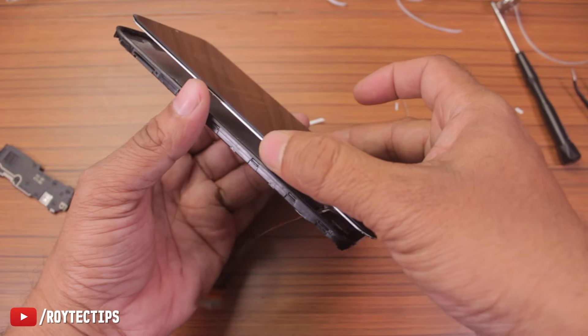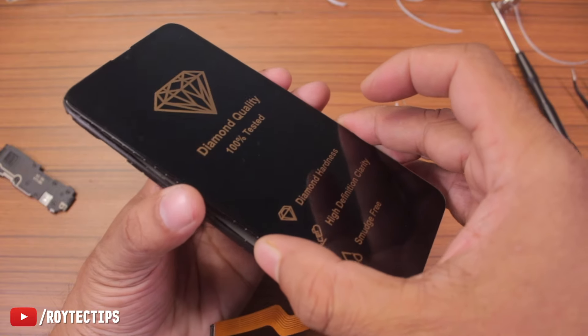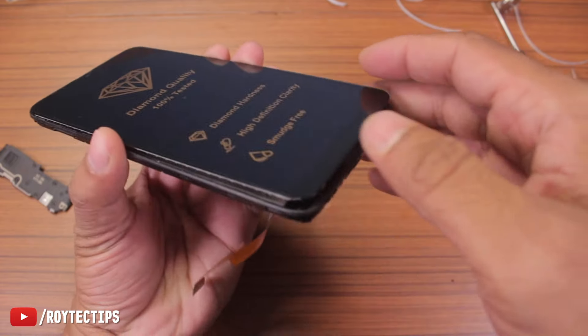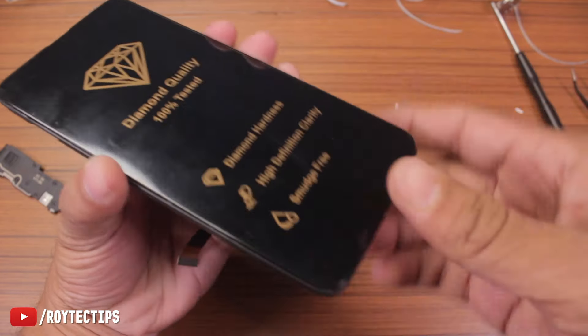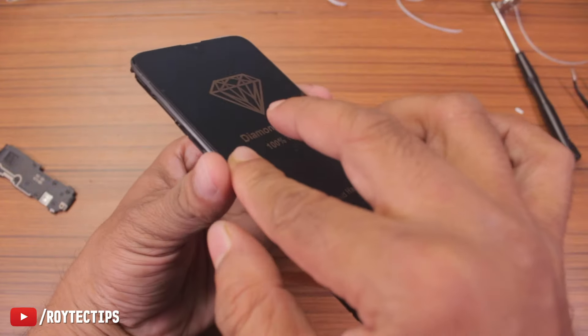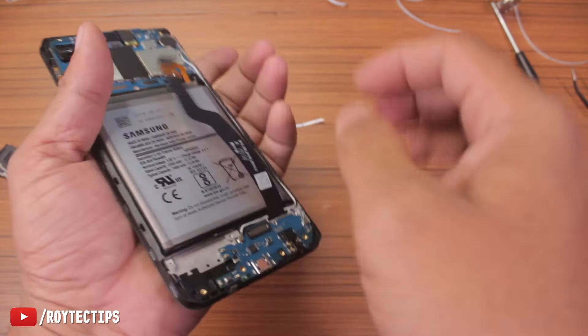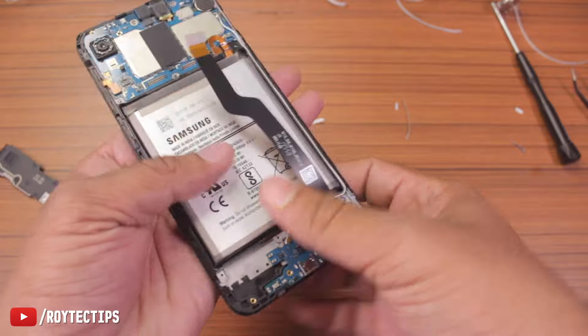Now let's attach the display — feed the display cable inside the frame and make sure the display is aligned properly. Do not put too much pressure as it can damage the display.